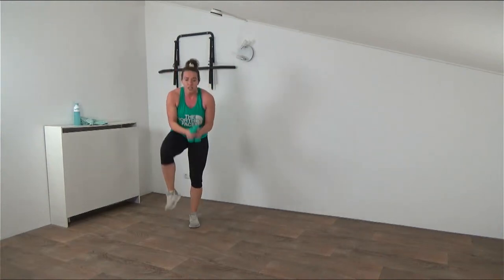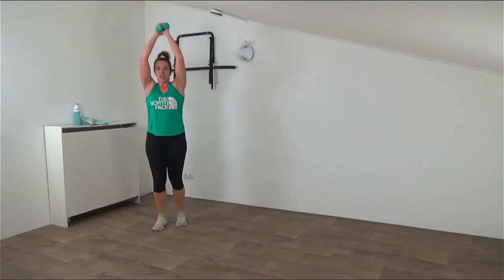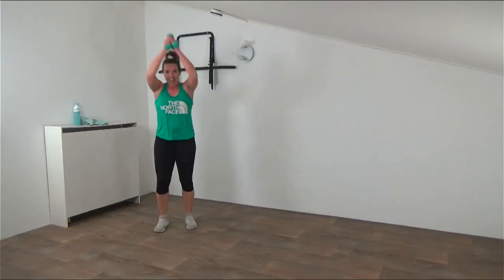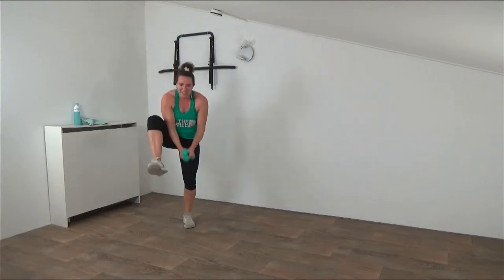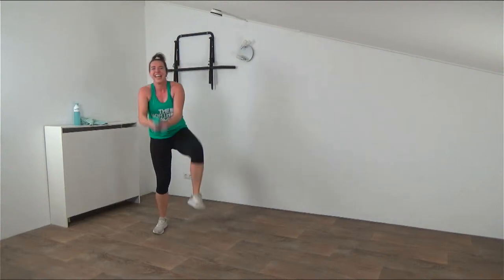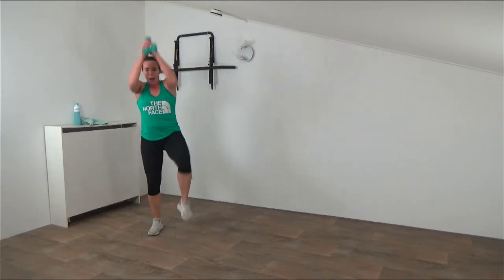Finishing with the high knees - chopping it down, really crunch it, use your abs. Weights together above your head and go - high knee, chop it down. Make sure you bring them a little bit to the outside, otherwise we'll have bruises at the end of this workout! Hammer down with power, crunch it. Give all you've got left in this first round - 20 seconds. Final ones, don't quit, keep going. Last one and that's it. Well done - drop those weights!